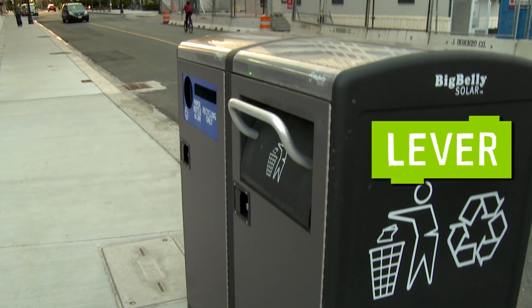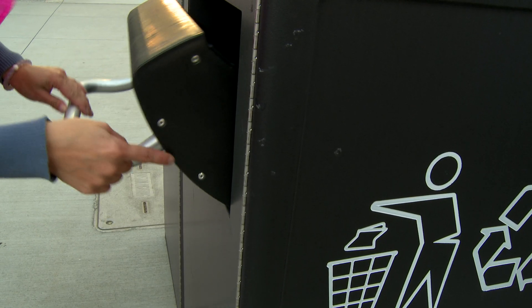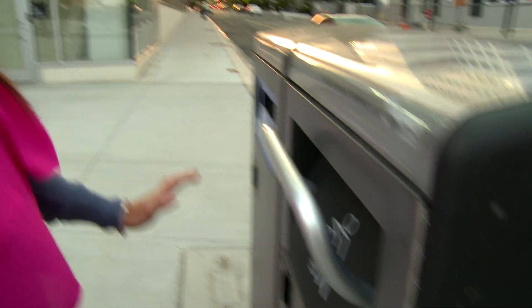I found another lever. You pull this down — the pivot is right here, that's the pivot point. And you put your trash in, and it goes inside the trash.